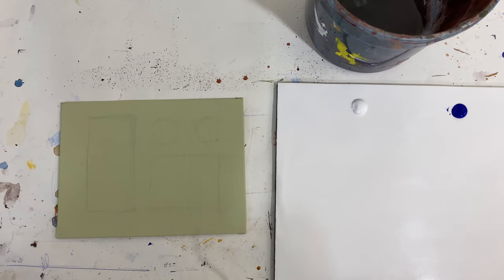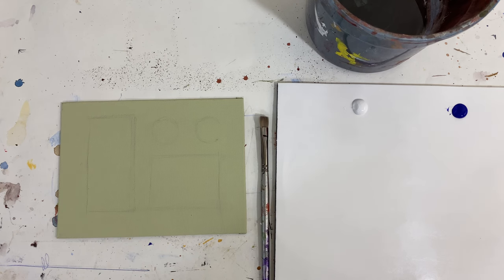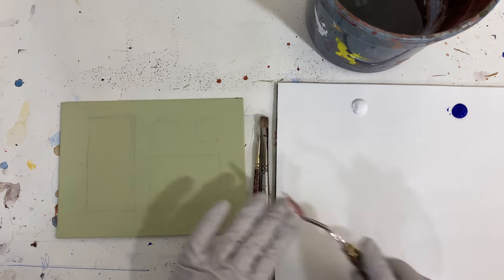Dry brushing is one of the most valuable tools you can use when painting — I find it super helpful. I'm going to take a flat, or really actually a bright, and I'm going to take a filbert brush here for this example.